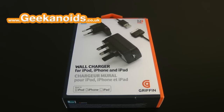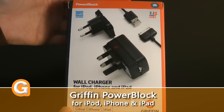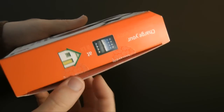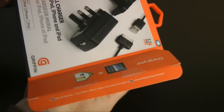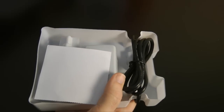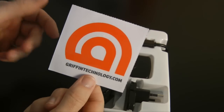Hi everyone, this is Dave from Geekanoids and this is my review of the Griffin PowerBlock. This is a wall charger for the iPod, iPhone, and the iPad. This is a really awesome solution if you own multiple iOS devices. Not only is it happy charging the iPhone and the iPods, but it also charges the iPad a lot quicker than a standard charger.